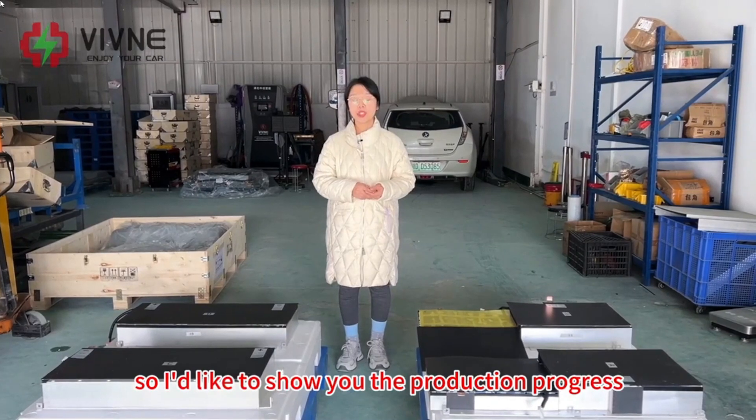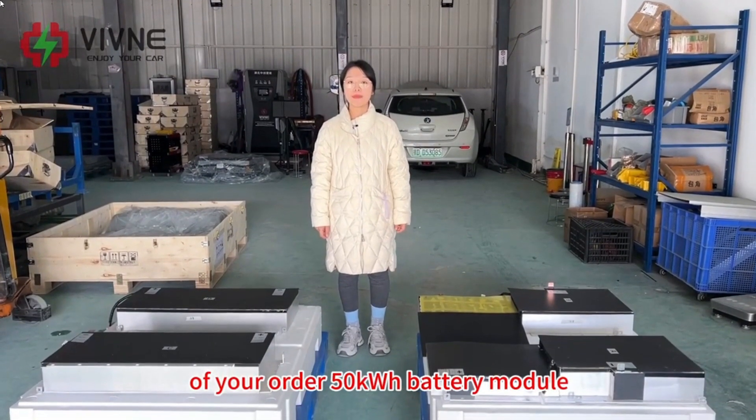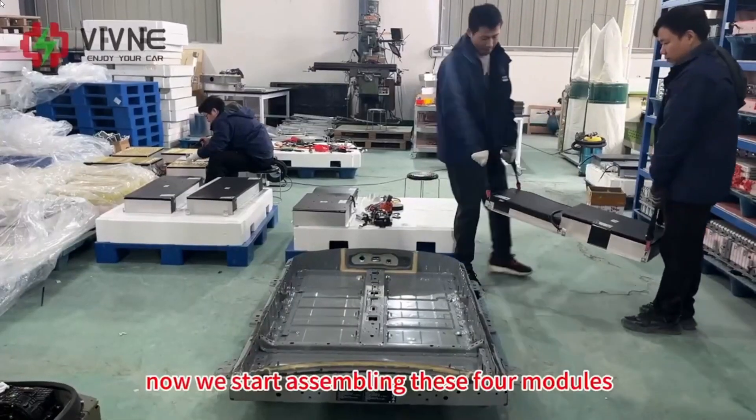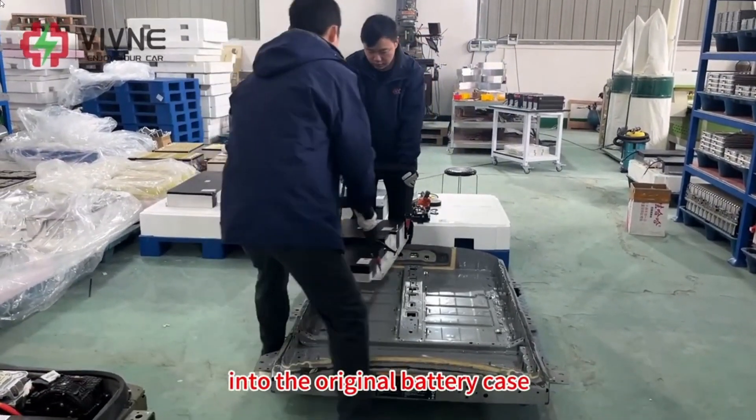The update on when I'm getting the battery modules: I've been contacted by Tracy, they sent me videos of their assembly and testing. Here's a little snip of it so you can see for yourself. They'd like to show the production progress of the 50 kilowatt hour battery module.